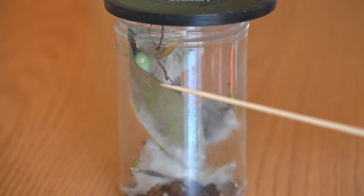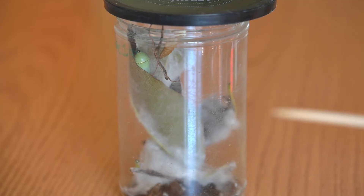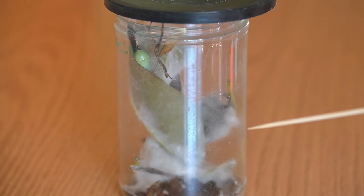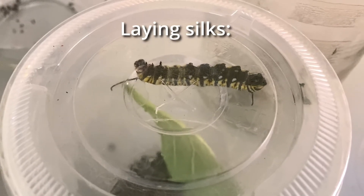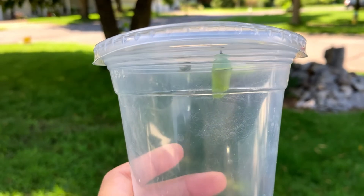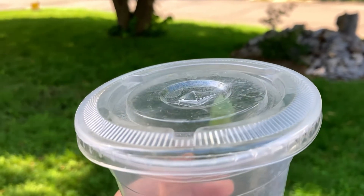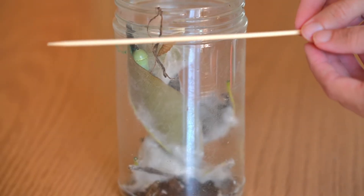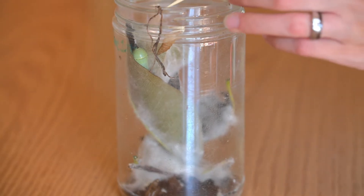Occasionally I will have a caterpillar create its chrysalis in a non-ideal place — like on a leaf that's going to collapse or a jar that really needs to be cleaned — and I'll want to move it. The key to moving a set chrysalis is to change where the silks coming out of the chrysalis are anchored. If you look closely you will see a fine web of silks spiraling out of the top of a chrysalis. I find a narrow or pointy stick like a kebab stick is a really great tool to gently get under those silks.